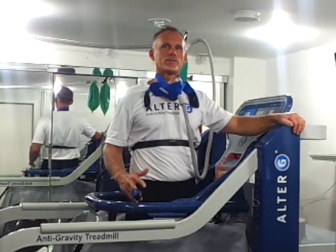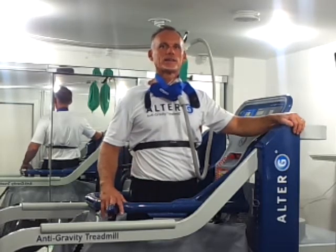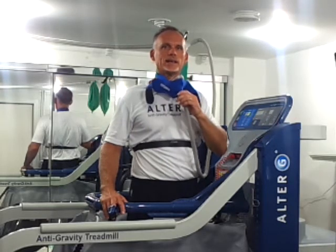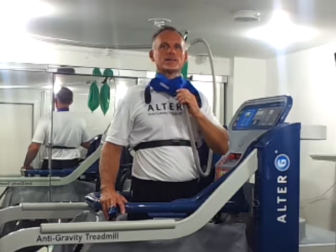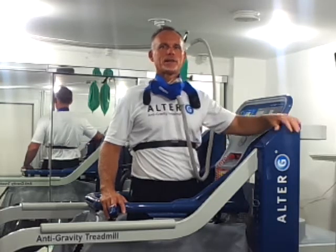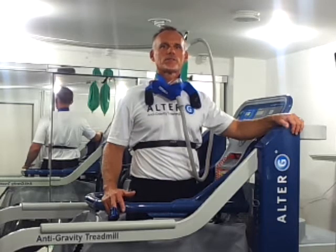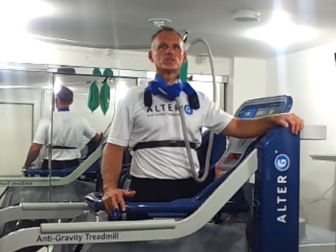I showed this combination of both these products to the Head Strength and Conditioning Coach for the Miami Heat when he was visiting here in New York City — this double whammy, this tremendous method, the combination of Alter G combined with Hypoxico mask. So let's start with the first half of this combination: the Alter G.